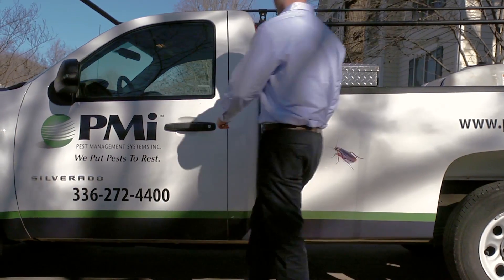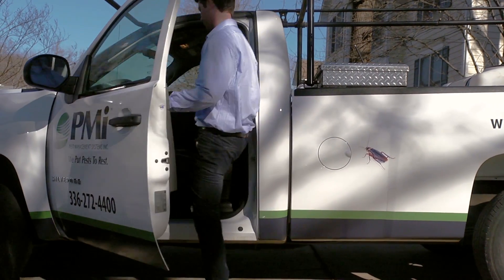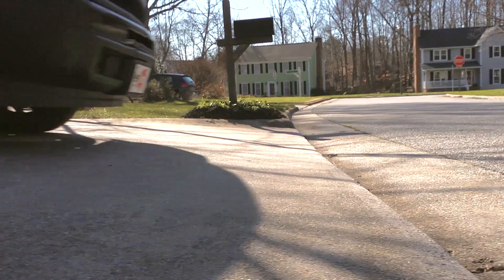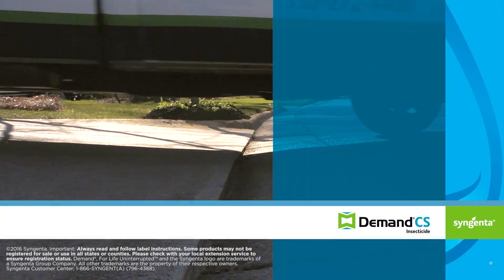Proper application training and equipment maintenance skills can help increase your productivity and impact your business's bottom line. For more information about proper mixing, please contact your local Syngenta territory manager.